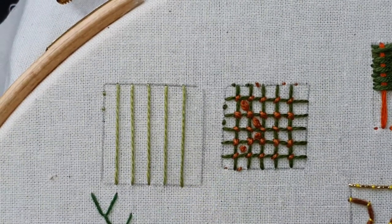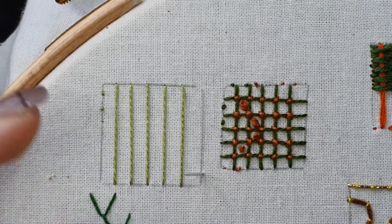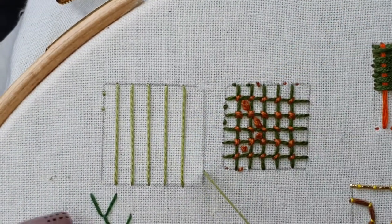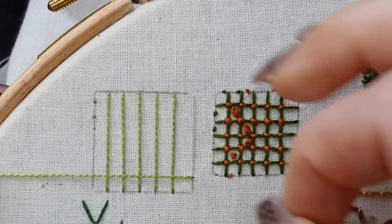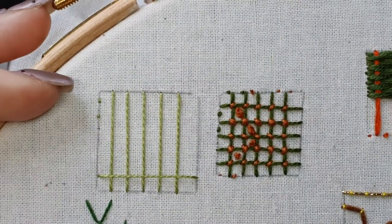I've started with the vertical lines, but if you want to start with the horizontal first, that's absolutely fine. You can do that as well. And then just doing my horizontal lines, back and forth across there.